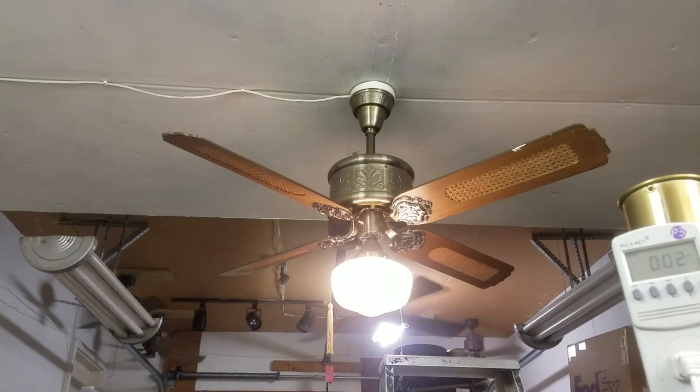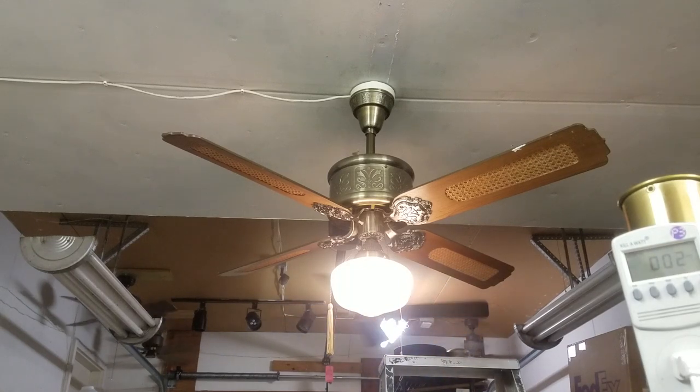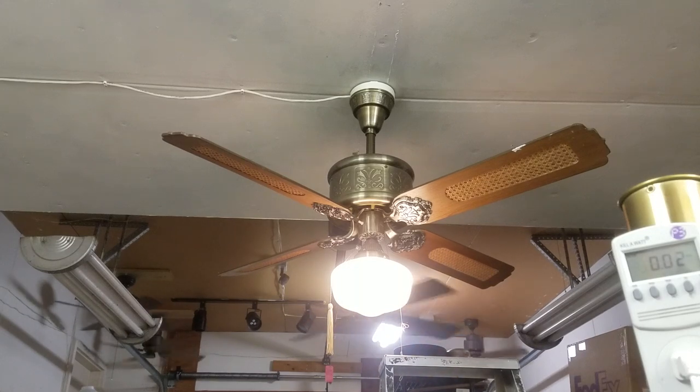You ever seen one of these before, Metal Pete? Not this type, but I've seen emperors. I really like any belt canopy version of the Evergo Emperor, including the flat belt canopy — this type is my favorite for sure. I also really like Moss emperors, like the Moss Olympus. I have a childhood story about those too, but let's start the video.